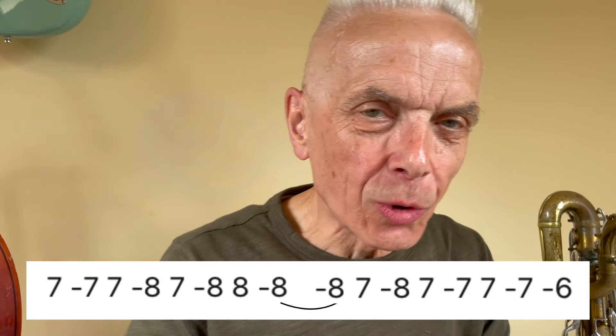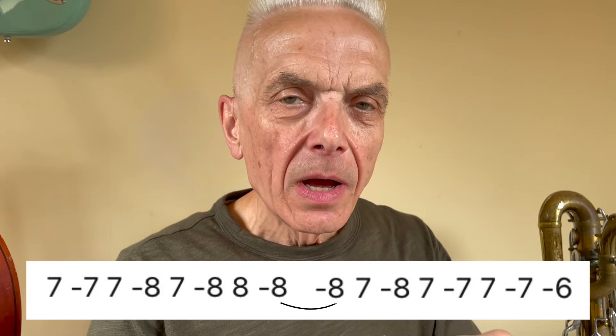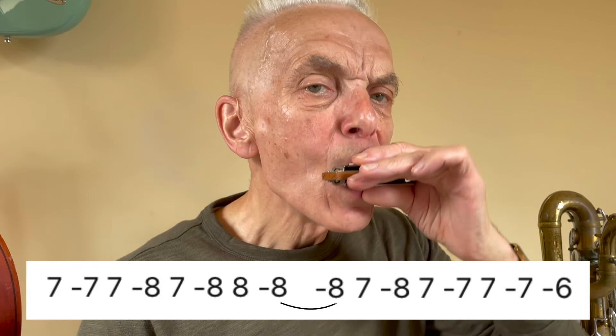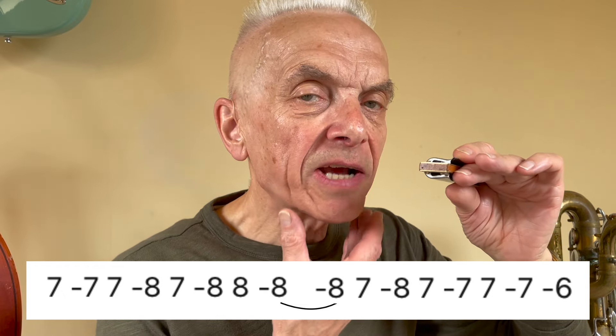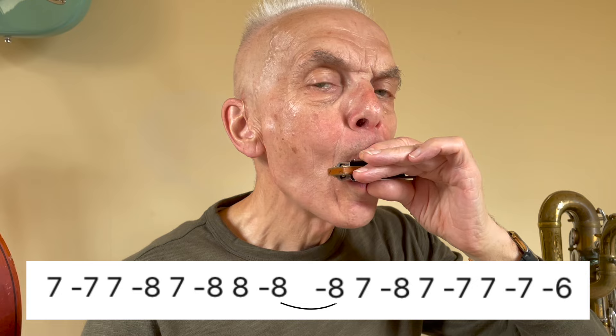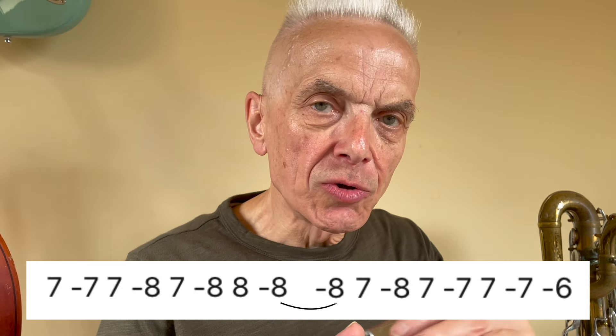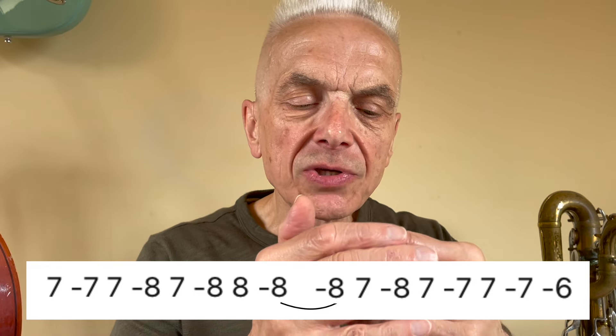Okay, so there's a couple of things to talk about here — the way I was shaping the vibrato. I'm playing with the tongue block embouchure, so on some notes, long held notes, I'm just flexing my lower jaw, because that enables me to do quite a slow, controlled vibrato.